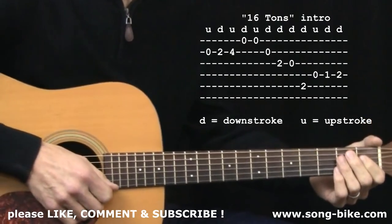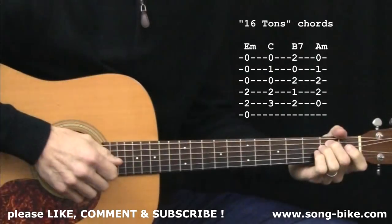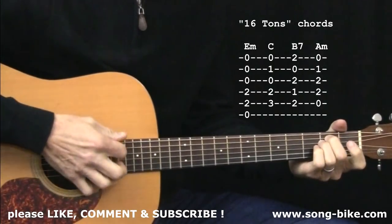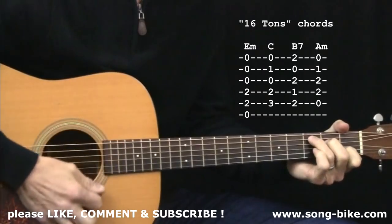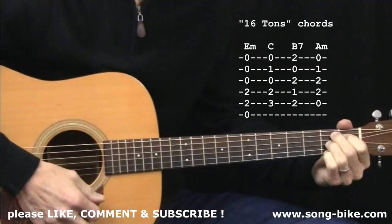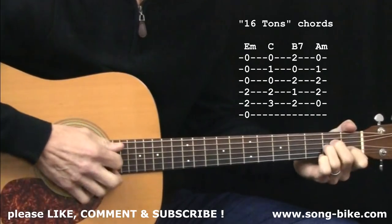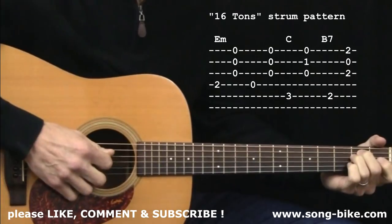Now let's talk about the chords and the strumming pattern. The chords you'll need are easy chords. This song is in the key of E minor, so you'll need E minor, C major, B7 — probably the trickiest chord of the bunch — and A minor. Pretty straightforward. For your picking hand, we have a boom-chick pattern.